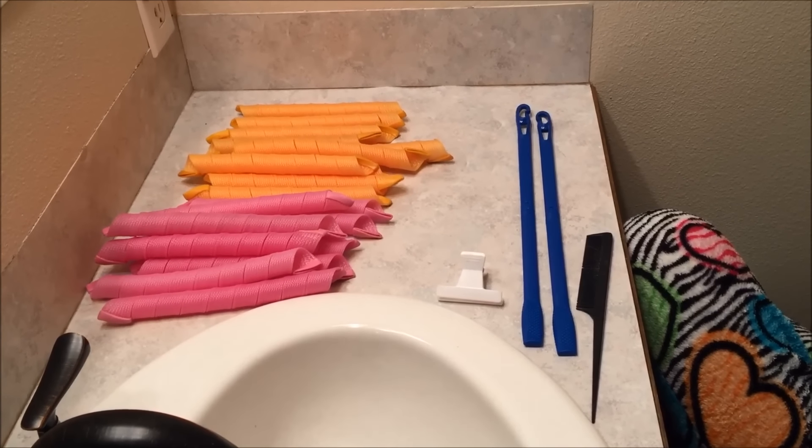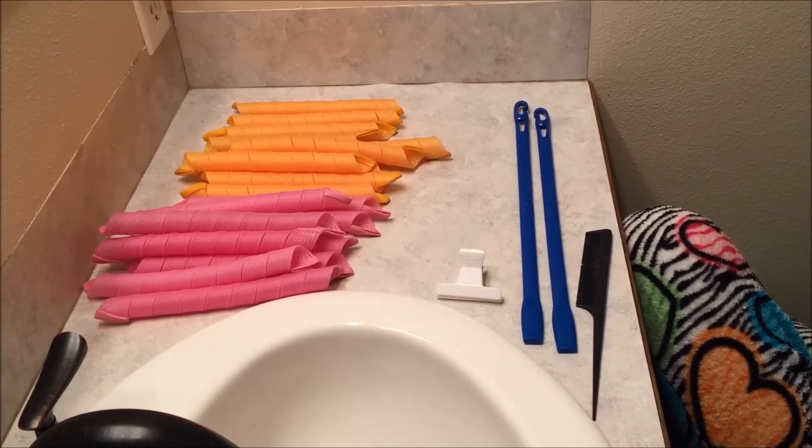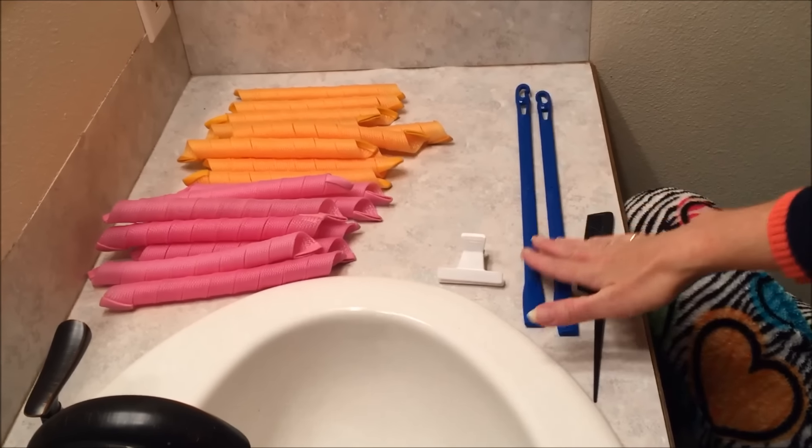I'm going to show you a short tutorial on how to put the curlers in. Today we're going to do the medium sized curlers. I have 10 of the pink and 10 of the orange and then the two hooks.